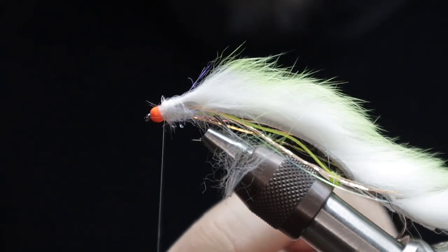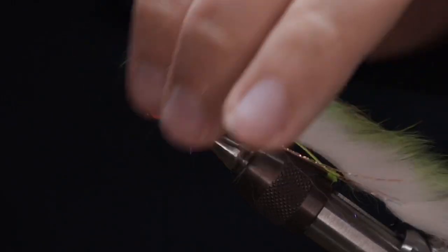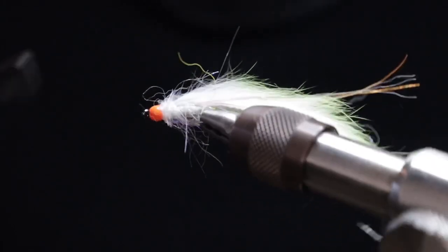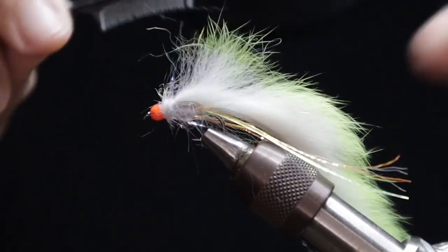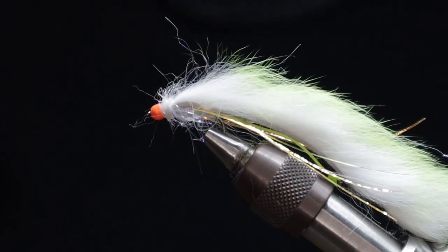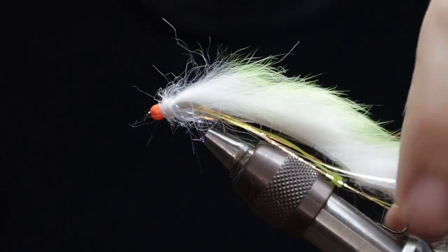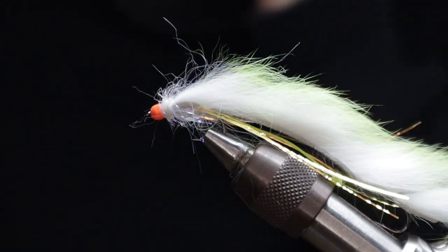Well folks, there you have it — the cat's whisker snake. Very productive pattern most of the year round. Chuck it on an intermediate or sinking line, give it a good pull, and you'll get a response from browns, rainbows, tigers, and blues — they all like these. Until next time, hit the bell, subscribe, comment — all that good stuff. Be great to hear from you. Take it easy, cheers!